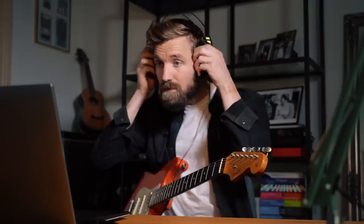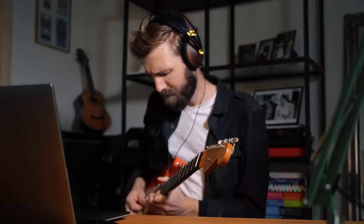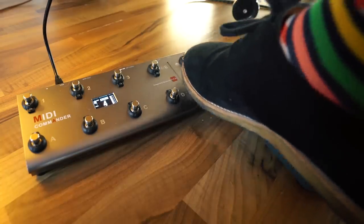Now the expression pedal is turned into a volume pedal — all with the MIDI Commander. And of course we need a lead sound, which is stored under button D. A little bit over the top, but we can tweak it. Now we used four presets, but we can store many more because we can go up in banks easily using the bank up and bank down buttons.